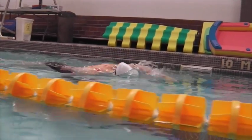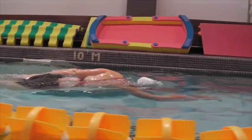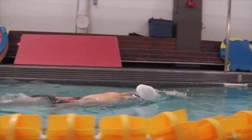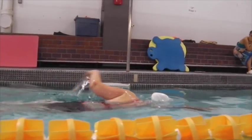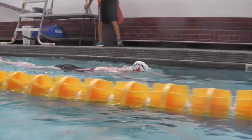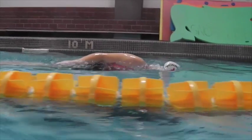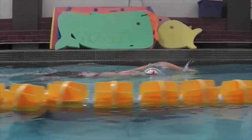Over the water, you have a nice entry — hand goes in first. Slight delay on breathing. Just a slight pause at the back during the stroke, so you want to think about continuous through. When we pause, we pause out front, and as we go back, we continue through. This looks much better. Nice entry — everything there is very clean.